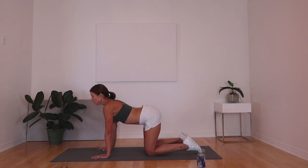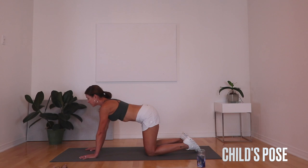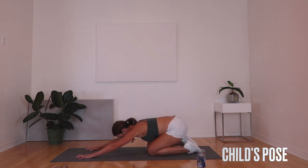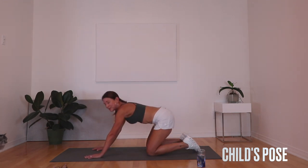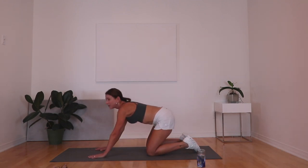From there we're gonna sit back into child's pose. We're gonna do four of these as well. Reach your hands forward, sit back, then come up pushing the butt towards the heels, dropping the head down to the mat — lengthening through the spine each time.